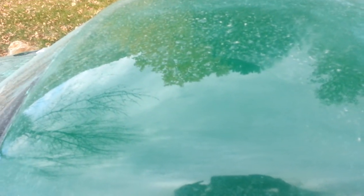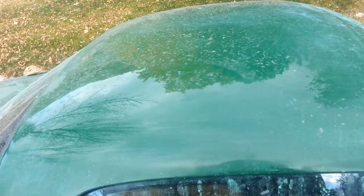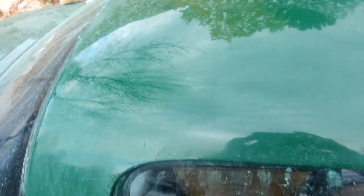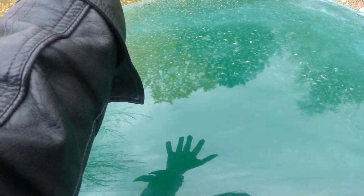Hey, this video is for Raxer, because he probably had doubts at one point about the potential of these rolled-on and sprayed-on paint jobs. But after a long, hard day of sanding — and this is from a few days ago — I was able to pull off some pretty impressive results.